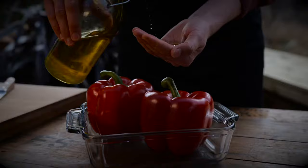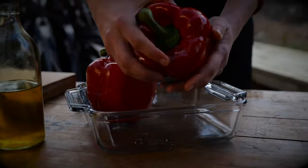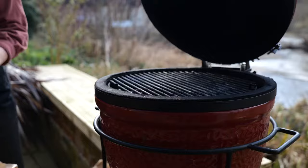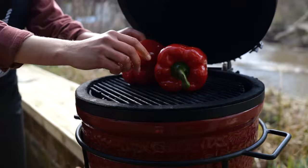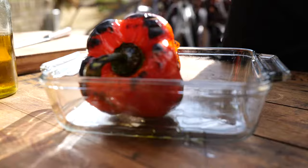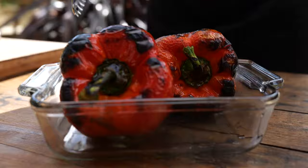We cooked the peppers over coals on a Kamado, but if you don't want to do that you can put them on a gas hob over the flame and blister and char the skin, or preheat your grill to its highest setting, still use olive oil, and rotate them for about 20 minutes until the skin is all blistered. So now we're going to roll out the pastry to line the tin.